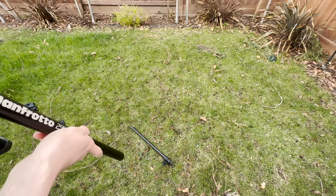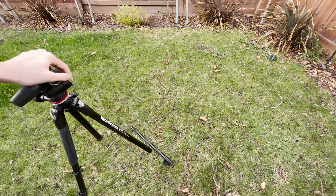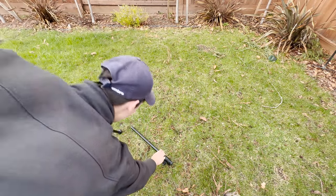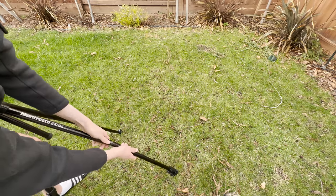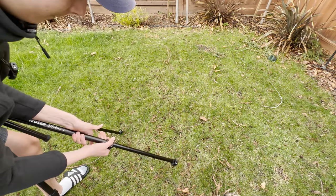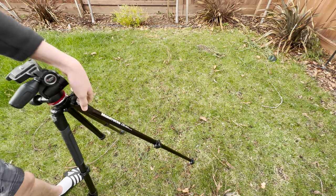This is a common problem I find with this tripod — sometimes the legs slide out, but this is an easy fix. We can just grab the leg, align it back, making sure it's on tight enough. Then we push it into place and it's back on. It's as simple as that.